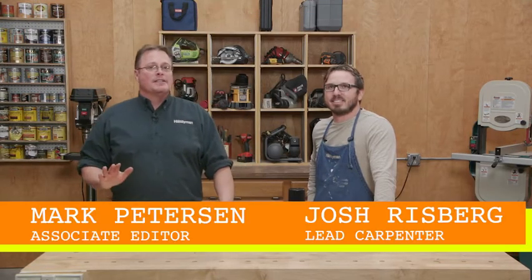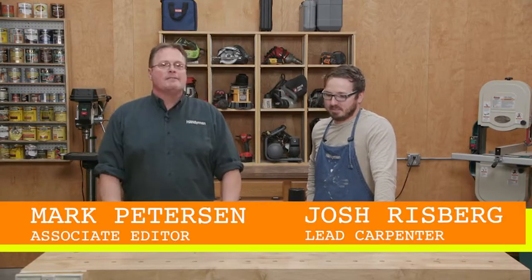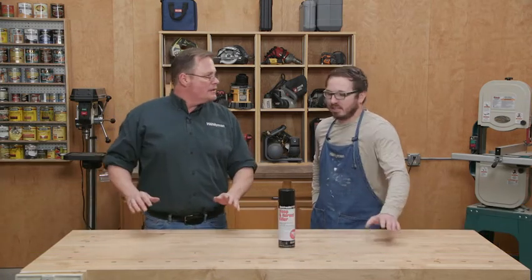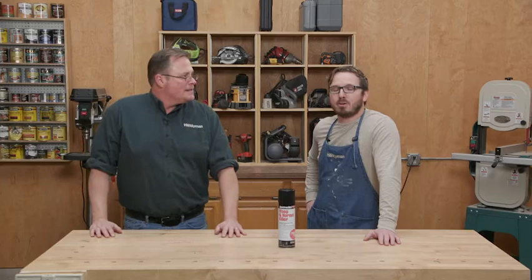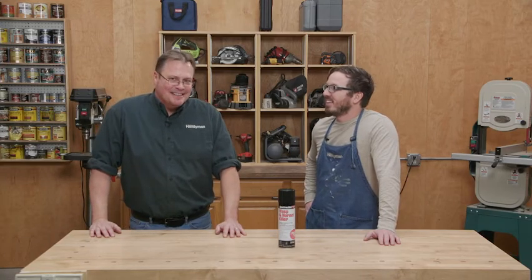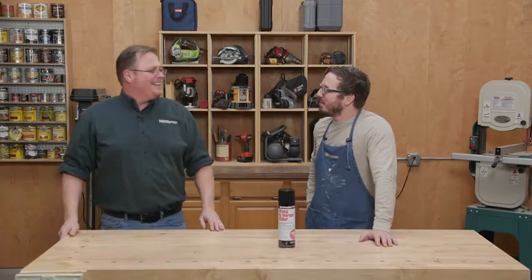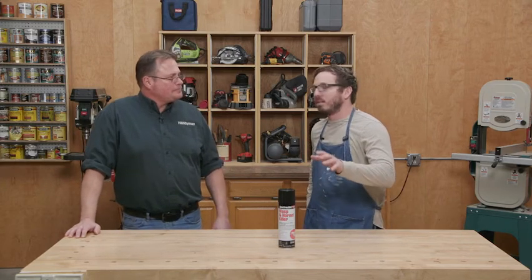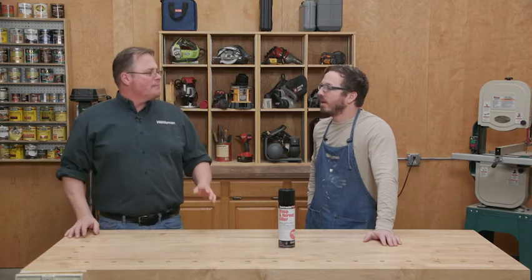Today we're going to be talking about bugs and how to get rid of them — specifically hornets and wasps. Josh, have you ever dealt with hornets and wasps? Actually, I do. I have older in-laws and I need to help them out. I'm not joking — if I'm not there once a month, it's once a week dealing with getting rid of them.